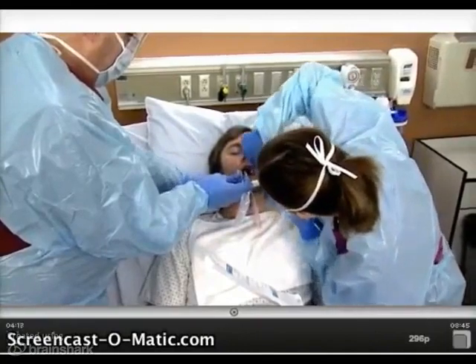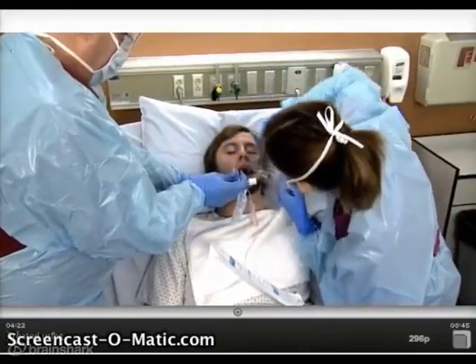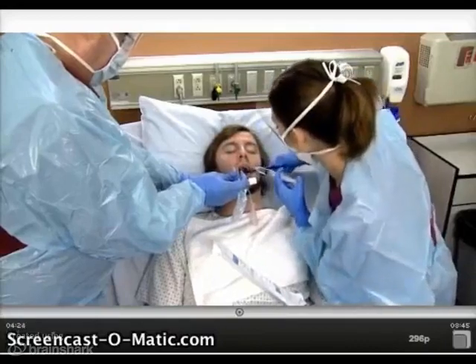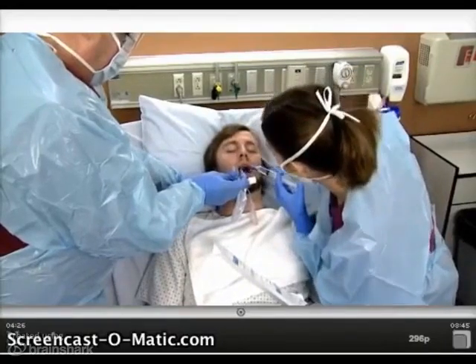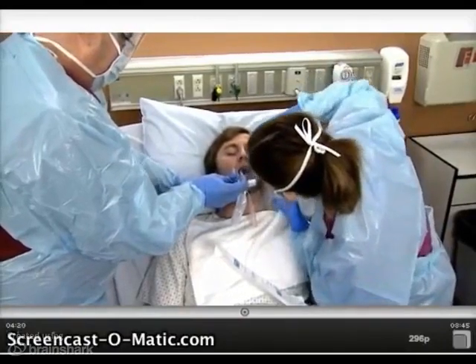Clean the patient's mouth, gums, and teeth on this side of the mouth. Wash and dry the patient's face and neck as needed. For male patients, shave as needed. If tape is used, apply skin protectant as indicated.